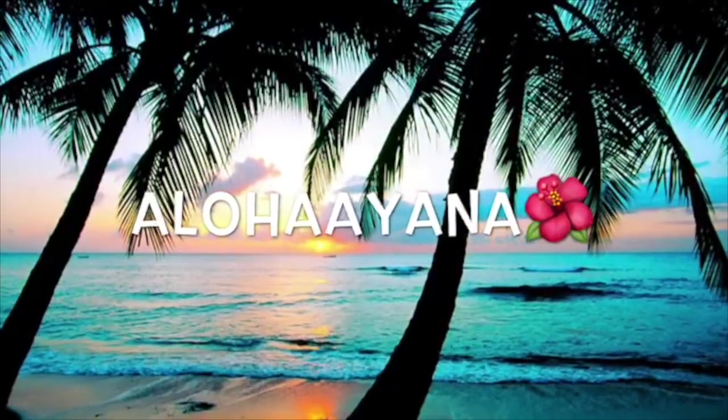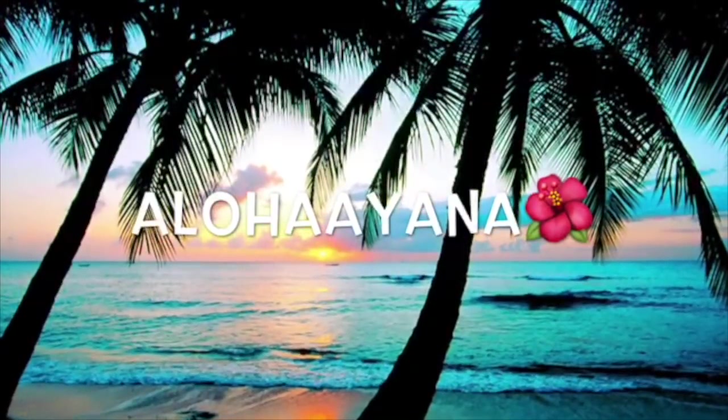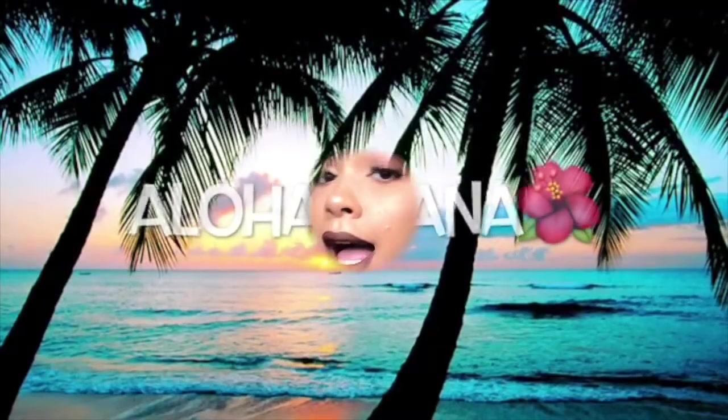It's only 11 something but why does it feel like it's two something? Aloha guys, welcome back to my channel - it's Ayana, and today's video is just going to be on this simple makeup look and my outfit of the day.